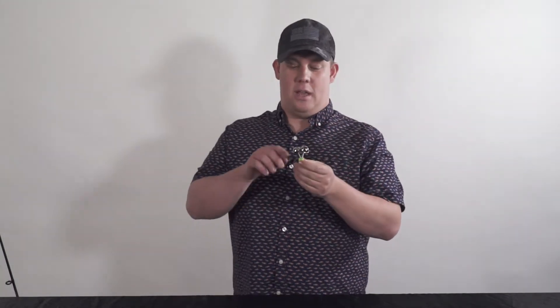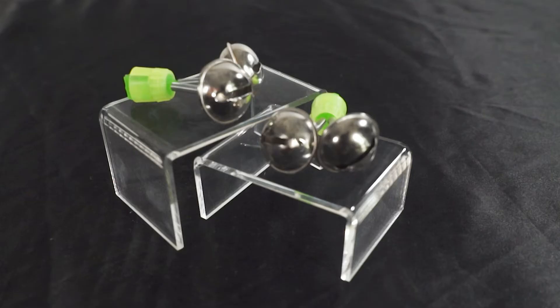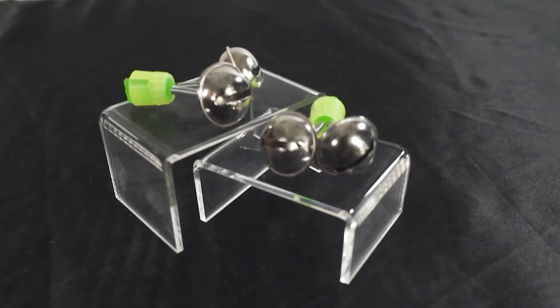The South Bend Alert Bells are one of the best strike indicators you can have because all you have to do is listen. These bells go on the top of your rod tip and await a fish's strike. You'll hear the bells go off as an indication that you may have a bite. Grab the rod and set the hook.